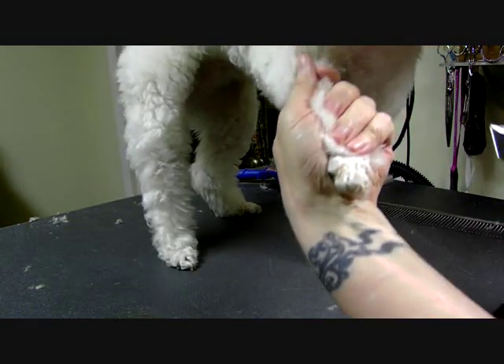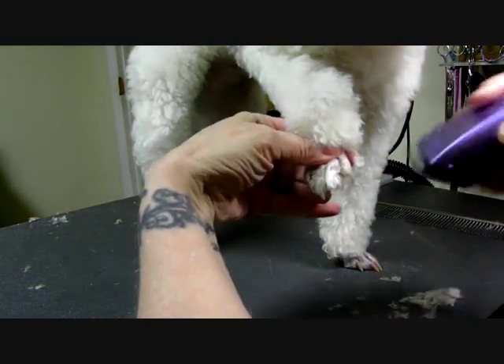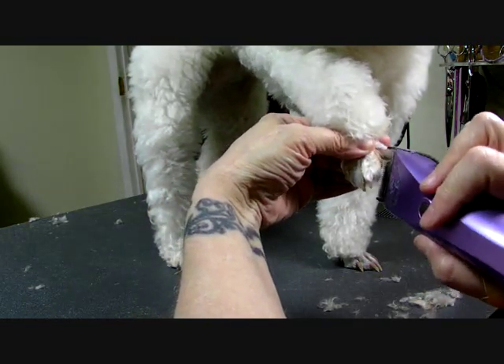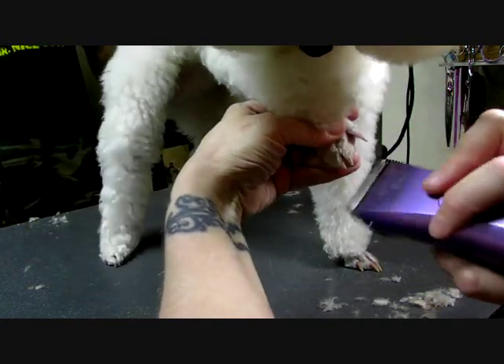I'll get some close-up photos of this for you later, but it's about technique right now. And yes, I'm using a 40 blade on a white poodle — she can handle it, it doesn't irritate her. I put my finger under, push the toes apart, put the corner of that blade, scoop it one way, scoop it the other.